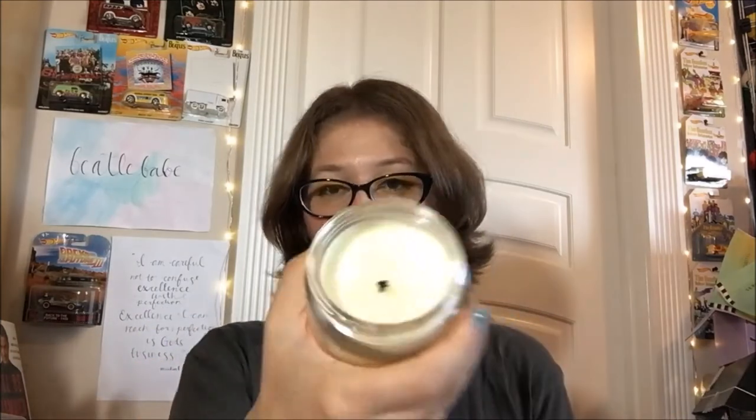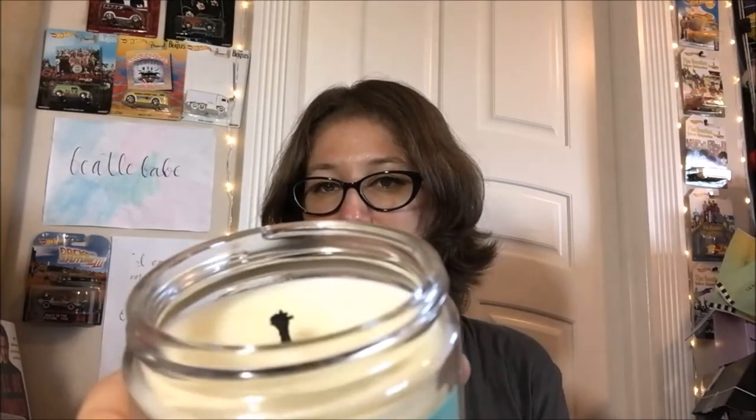Tiny but mighty — I'm so surprised at how much throw this little guy had even before I tinfoiled it. I did tinfoil it to try to train it on its first run to actually pool out to the edges. The wick mushroomed a little but nothing terrible. It still smells exactly as it did pre-burning, which is not always the case — sometimes they morph completely after being burned even once. This one smells the same pre-burn, while burning, and after. It doesn't change at all.